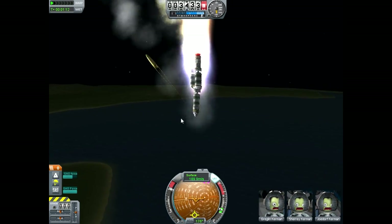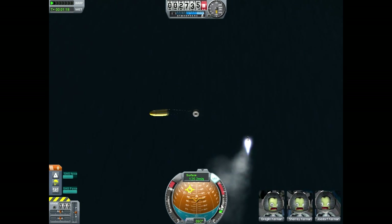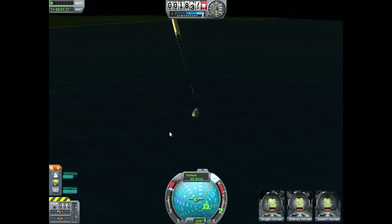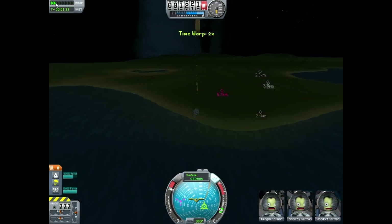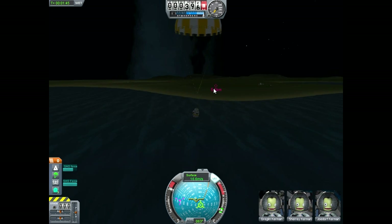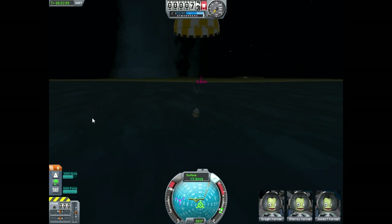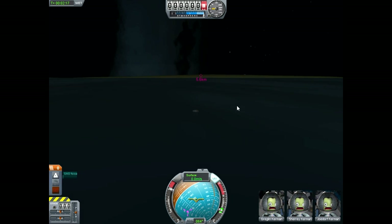We can still make this. I think the Kerbals can still live. That dose of jet fuel probably didn't help them out too much, but I still think they can do it. Let's turn SAS off, get ourselves righted here. They're a little bit scared on touchdown, but they otherwise made it. Pretty much ruined the ocean for the rest of humanity, but as long as the Kerbals live, we're going to be okay.